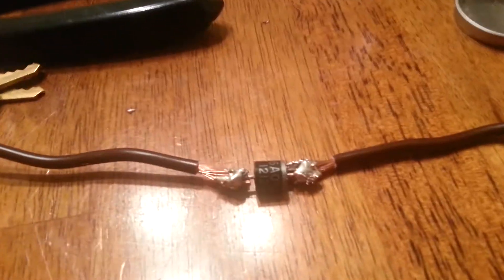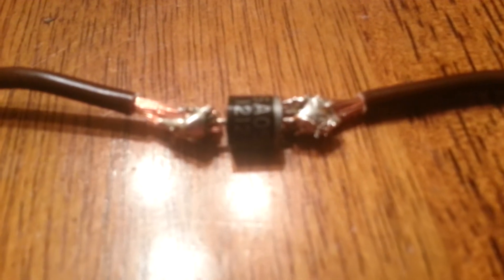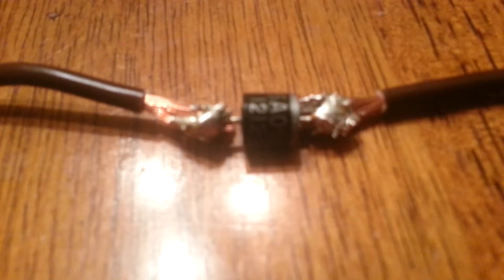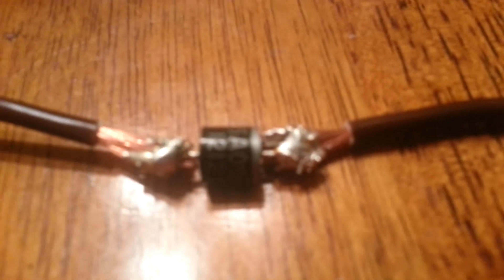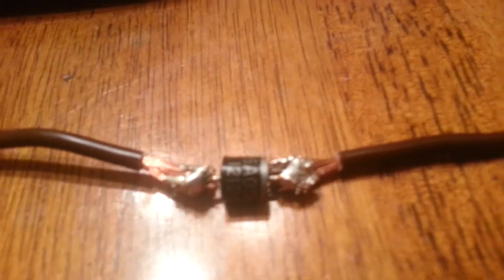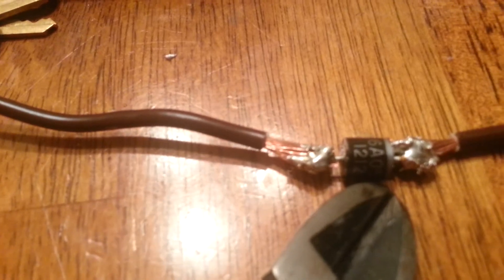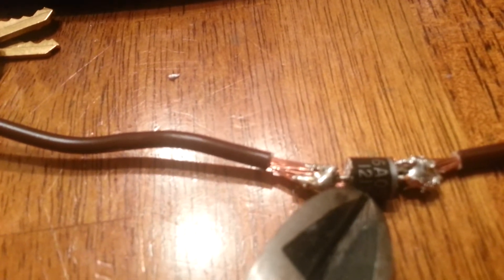Here I am at my kitchen table making a wiring harness for my lawnmower. What I have here in the middle — the black thing with the gray stripe — is actually a diode. What this diode is going to do is convert the AC power coming from my lawnmower's alternator to DC power.